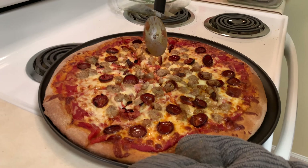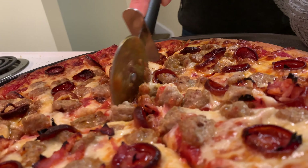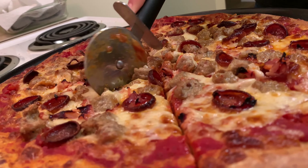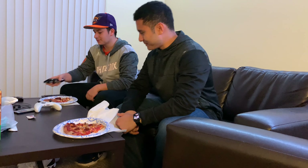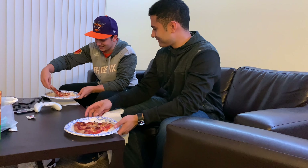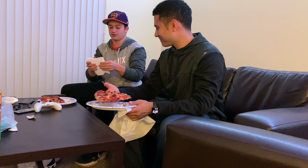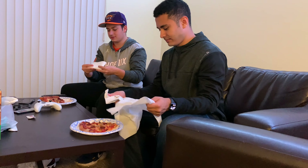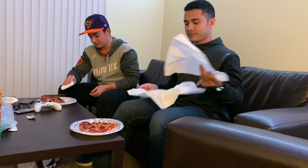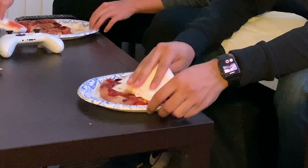Trying to get a clean cut here — it's a little greasy, but it's not pizza if it's not a little greasy. I think what's really greasy is the amount of cheese we put on. That's how it's done. Fun trick you can use in college: fold your paper towel a couple times and just dab it to get all the grease off.